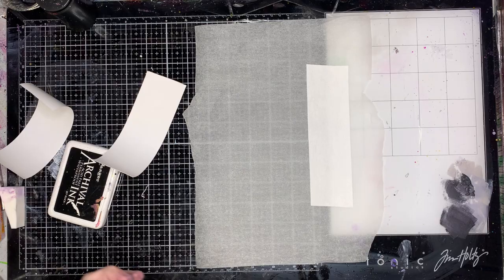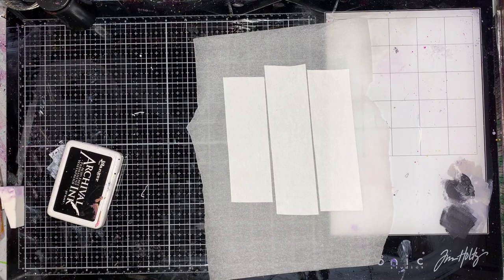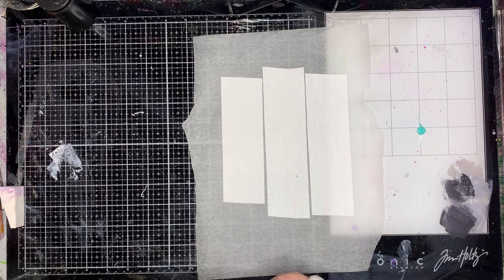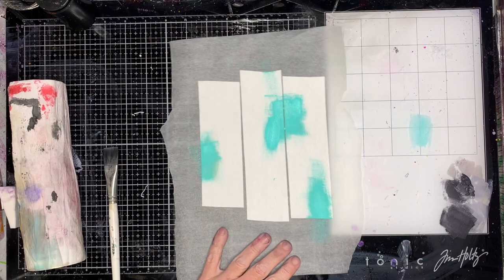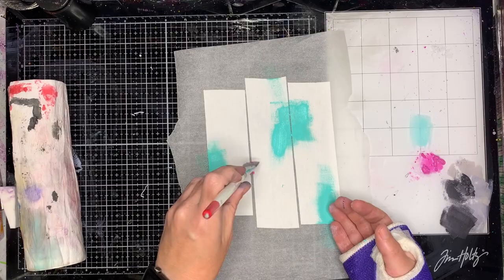What I'm playing with here is a brand new release from Dina Wakeley — her canvas-backed canvas tape. It's three-inch tape and very, very sticky-backed, brilliant for doing all sorts of things with. I've done a previous project where I painted the tape and made it into bookbinding, but in this I actually wanted the tape to be the focal part.